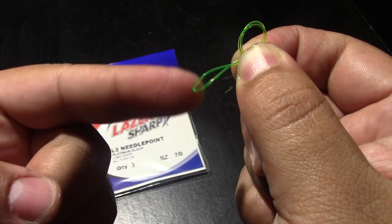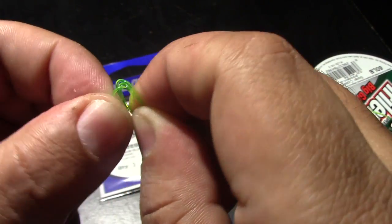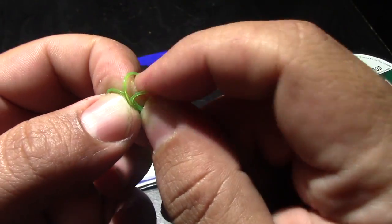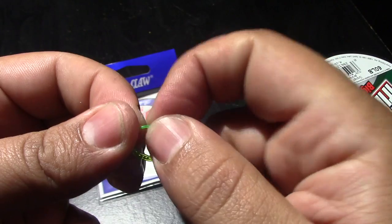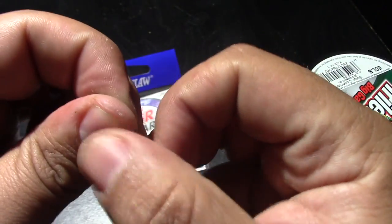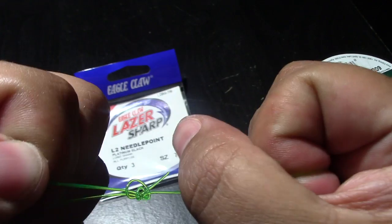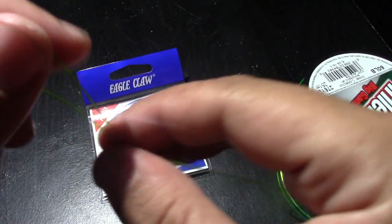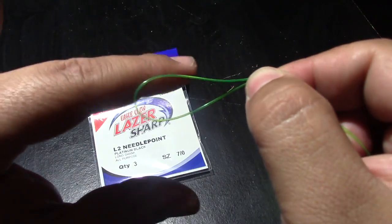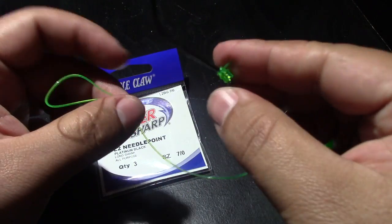Then you're going to feed this second loop into the first loop that you made like so. Kind of pull it a little bit and work it on down, send it on. Now kind of shake it left and right — there's a nice large loop on there. You can adjust the size to your liking, you can go small or large, it's up to you. But I like a larger loop on it, and that's basically it right there.